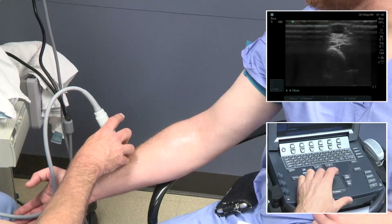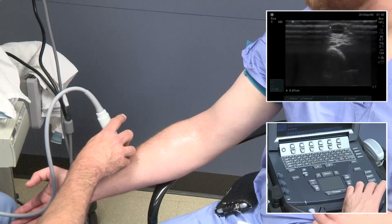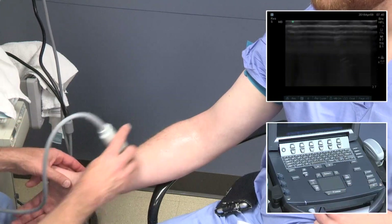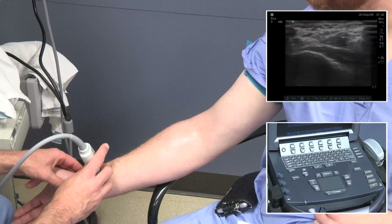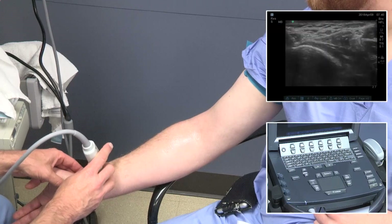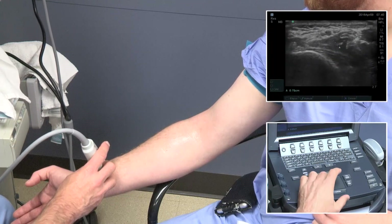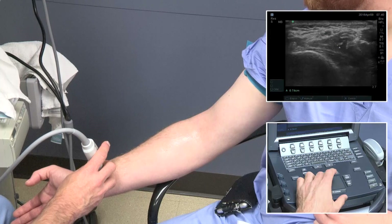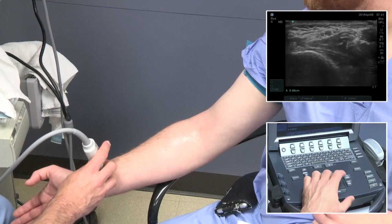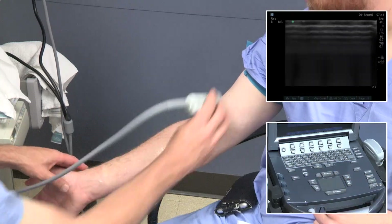On this machine, we use the caliper button, then move the calipers, hit select to move the other caliper, and then 2D to re-engage imaging. Now we're looking at the radial artery — noting it is nicely compressible and pulsatile. Measurement can be done here as well; standard mapping criteria require this be a two-millimeter vessel. The bottom left of the screen shows 0.22 centimeters.